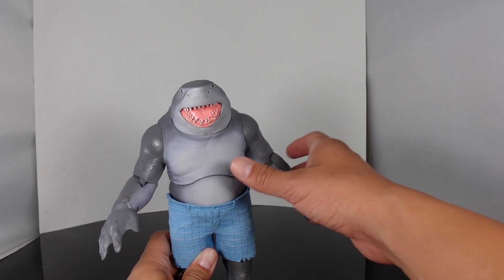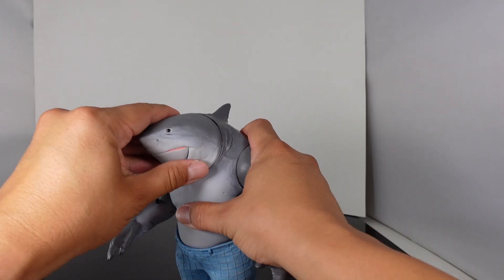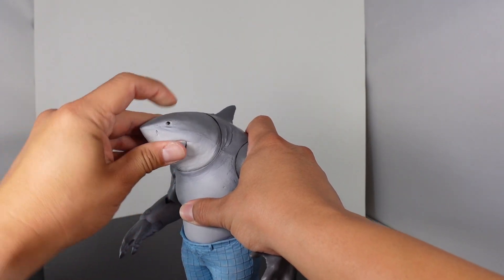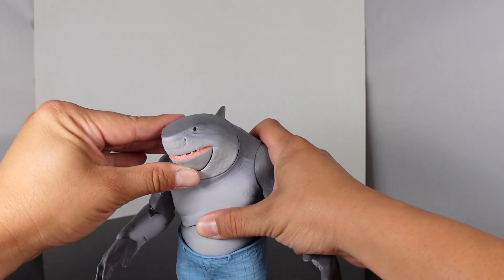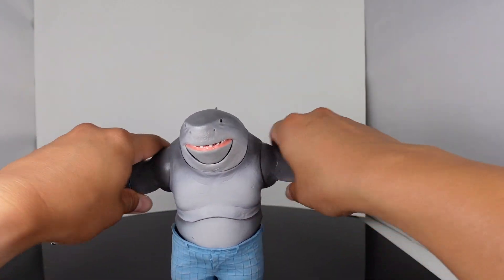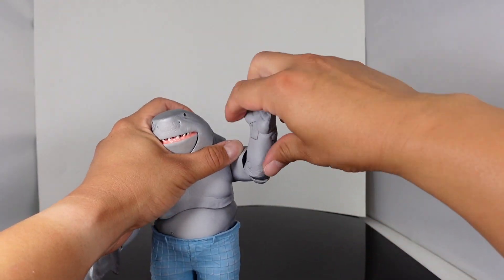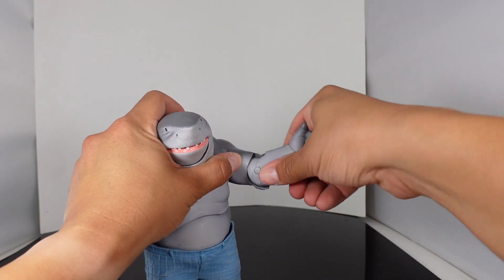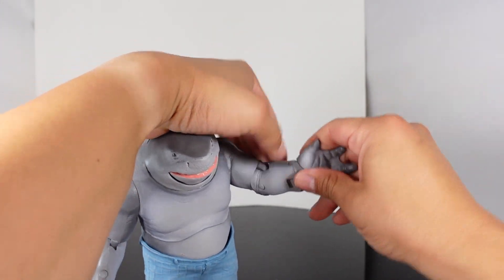We'll do some size comparisons in a second, but let's go over the articulation for King Shark. The head sculpt does rotate, it does go up and down — you can see it is on a ball joint. The mouth does open, and the arms do go in and out and can also go forward and back. He does have a bend at the elbow and lower arm rotation.